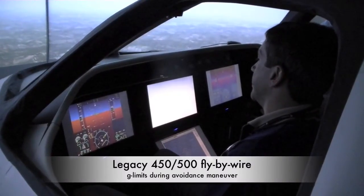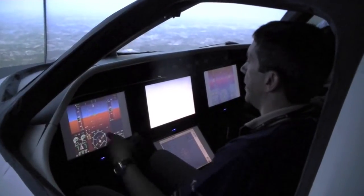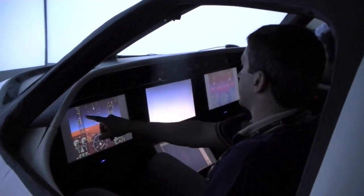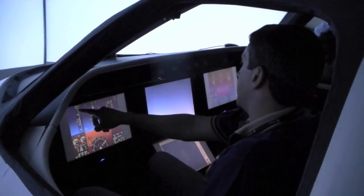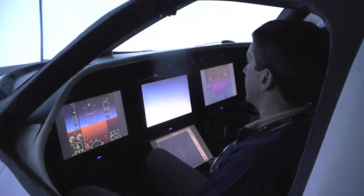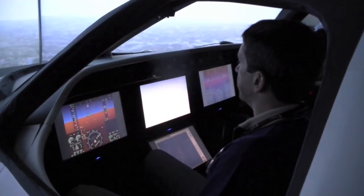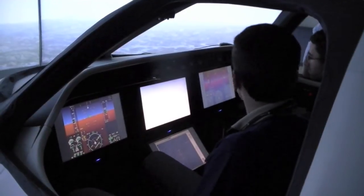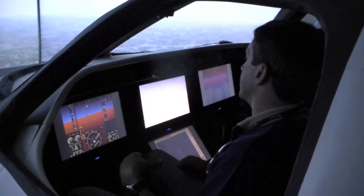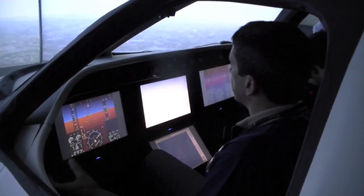For example, if there's an airplane right in front of me — a glider I didn't know about — I can react just by pulling the stick all the way back. And I see here 2.4 G's, so it's at the maximum of 2.5 G's. The pilot doesn't have to worry about going to 4 or 5 G's and breaking the wings. And if we were in low speed, it's the same thing — it'll be protected either from load factor or from high angle of attack.